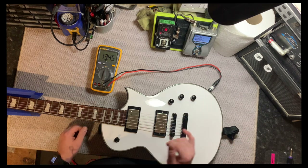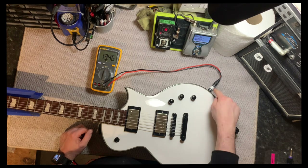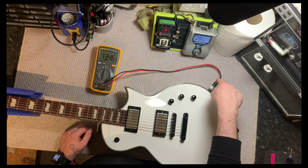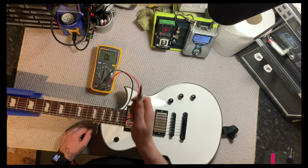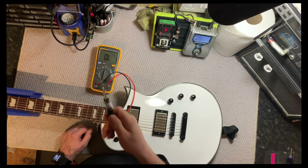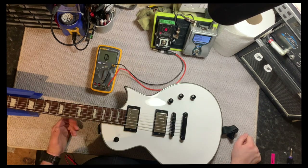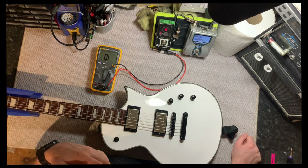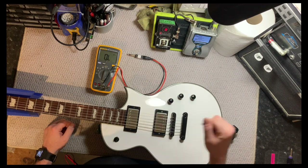It's super easy to do — you don't have to take any covers off, you don't need to take any pickups out, anything like that. This cable is also super handy for measuring the impedance of a guitar cab. You just plug it into the back of the guitar cab and it'll tell you whether it's an 8-ohm, 16-ohm, 4-ohm cab, or whatever. It's super handy for that.